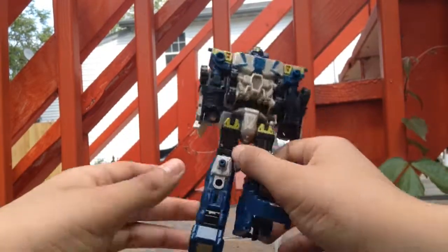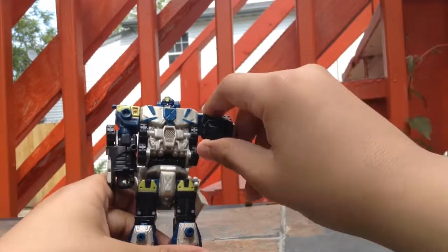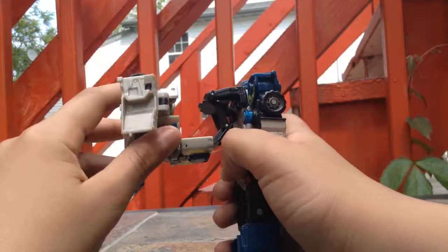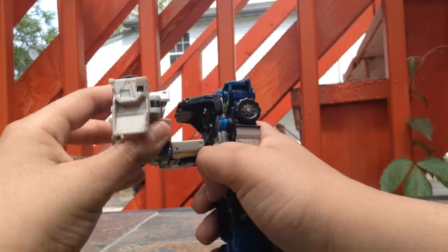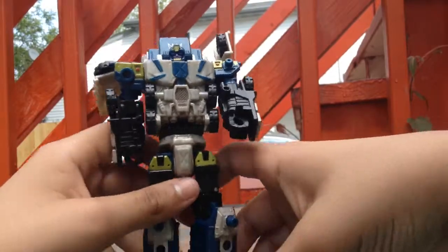I'm going to tell you right now, he doesn't stand well. And another thing is his arms are a little too blocky. The back here has this thing which is part of the transformation, but you can never put it in a good position. So I guess we have to get back to transforming.